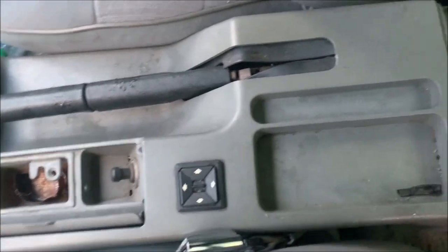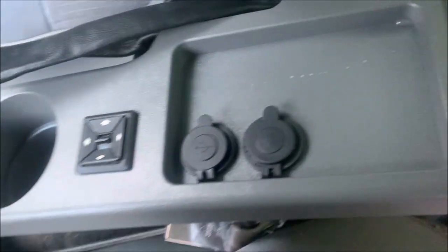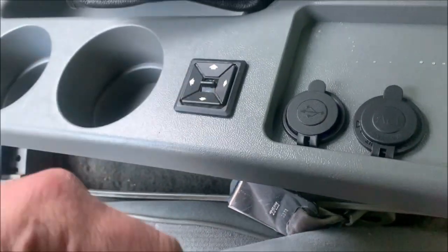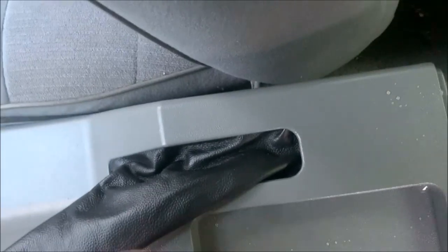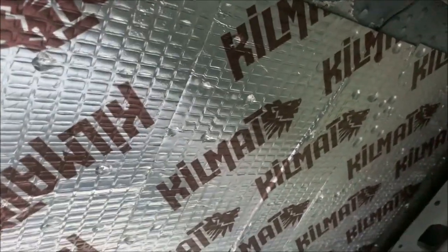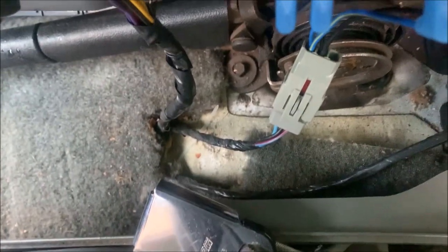I got the side view mirror switch in. I dripped some water over this because I have no headliner and the condensation beads up and drips down. I gotta pull the windshield out to get a headliner in because of the roll cage — that's another story. But it's cool that they give you a factory plug end on these, so it just plugs right in.